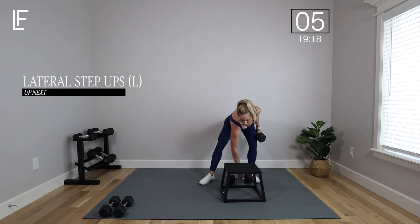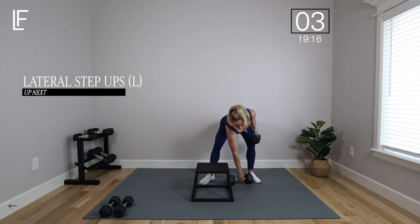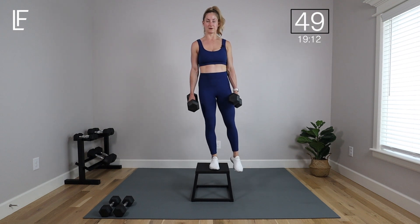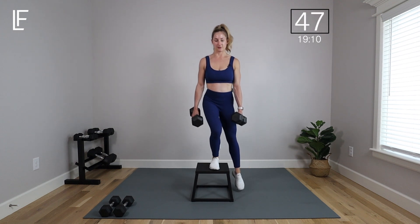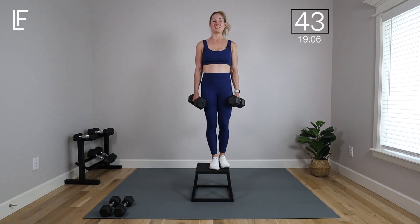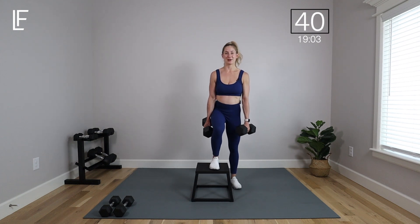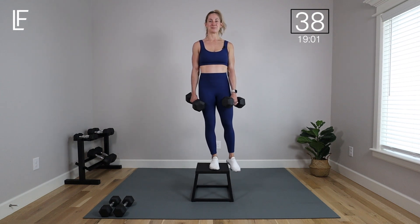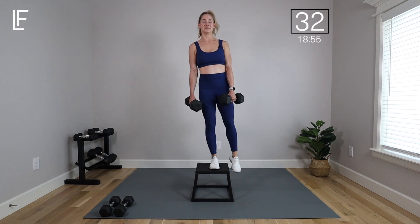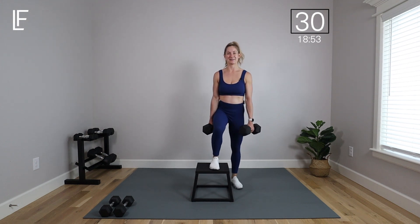Now we're going to do the same thing on the other side. You can see why you want a heavy weight — it goes by quickly when we're moving slow and controlled. Same thing on the other side: push through that foot and then slowly tap down, keeping that heel glued to the bench. You might feel a little shakier — totally normal, I'm right there with you.